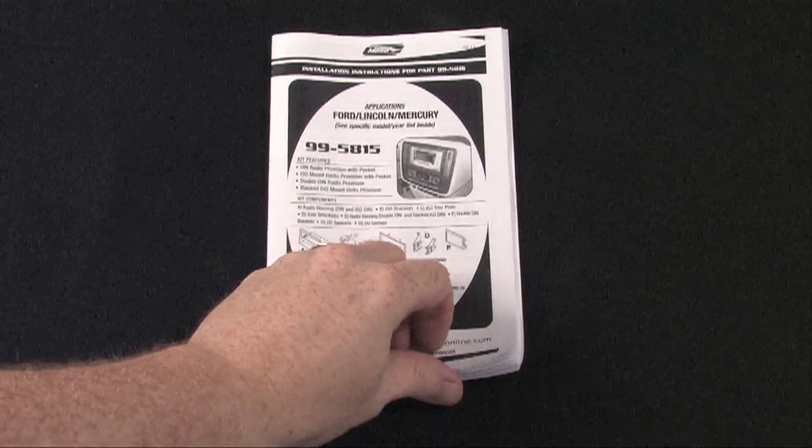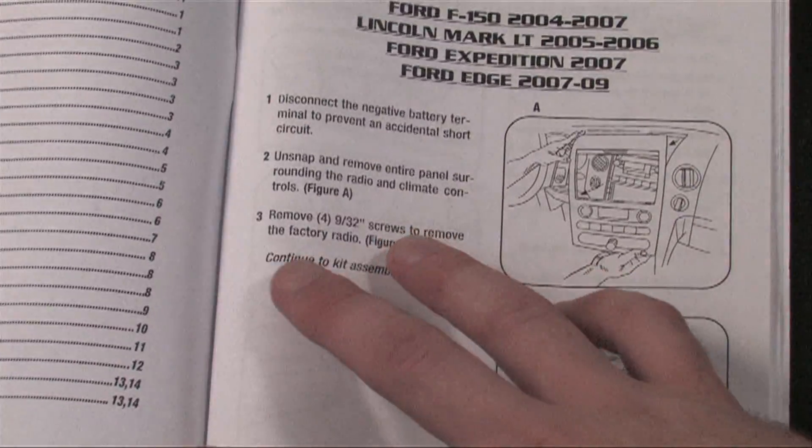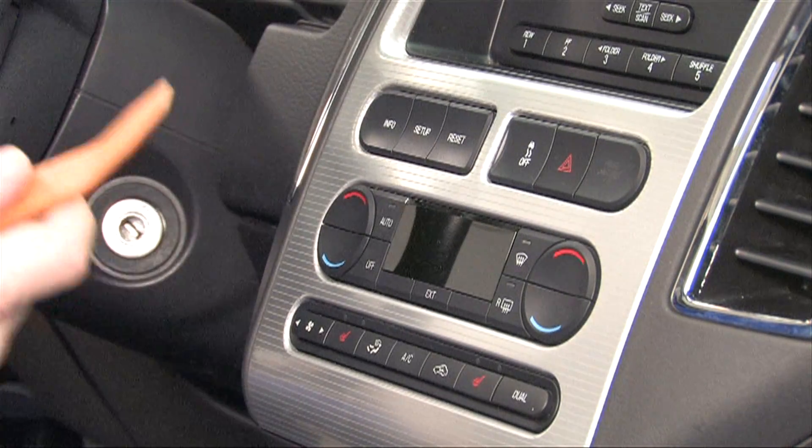For the best results, make sure to review the instructions in the installation kit manual or owner's manual. Based on the disassembly instructions, this dash should pop right off, so we use our plastic removal tool.